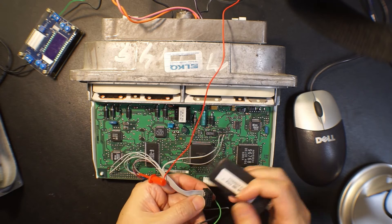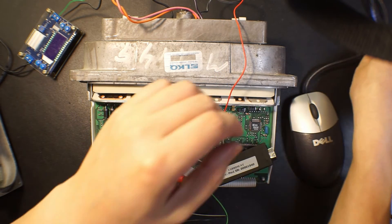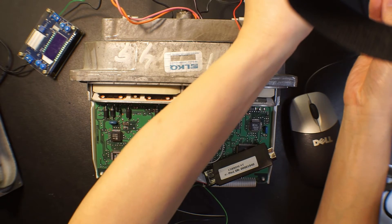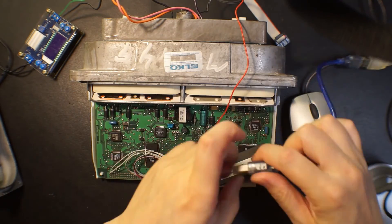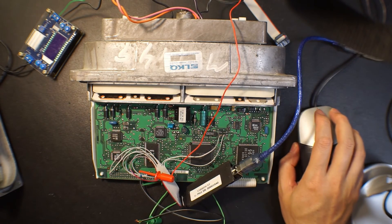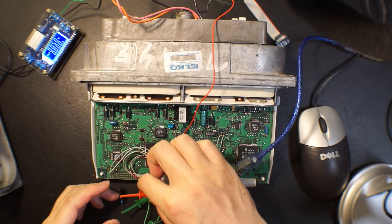BDM pin one is connected to red here, and we can connect the USB here, and then give it power — make sure there's nothing touched.